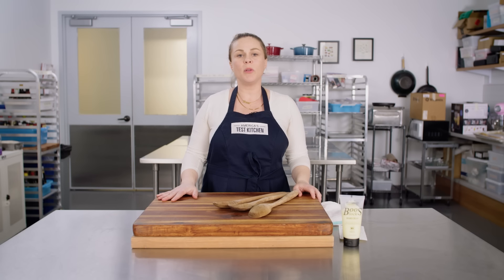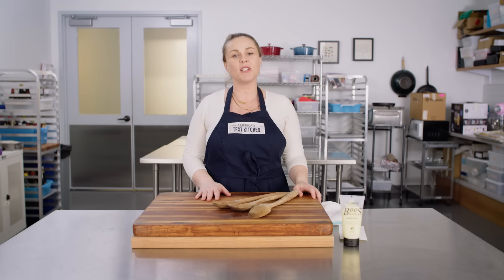With these tips, we hope to help you keep your kitchen equipment up and running and looking its best for a long time to come. For more information, check out the links below or go to americastestkitchen.com. Do you have any cleaning, care, or maintenance tips for us? Let us know in the comments. Make sure to like this video and hit that subscribe button so you never miss an episode.